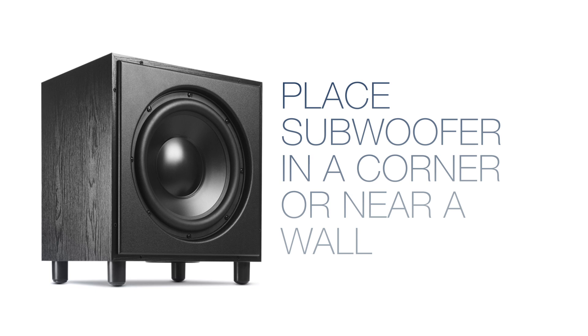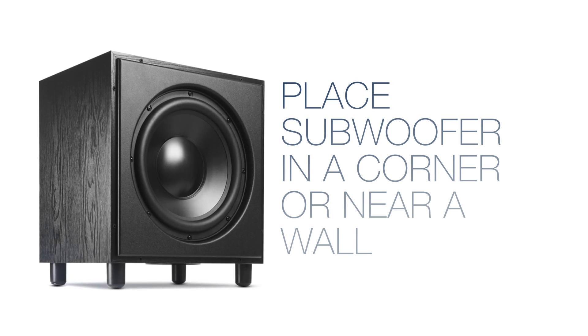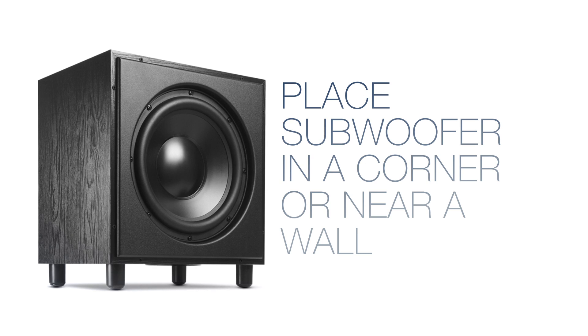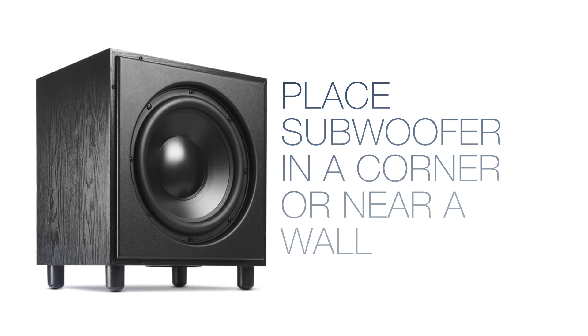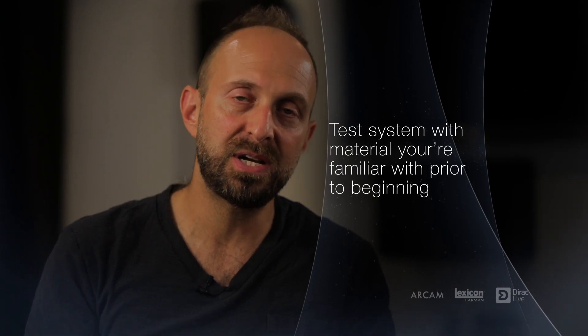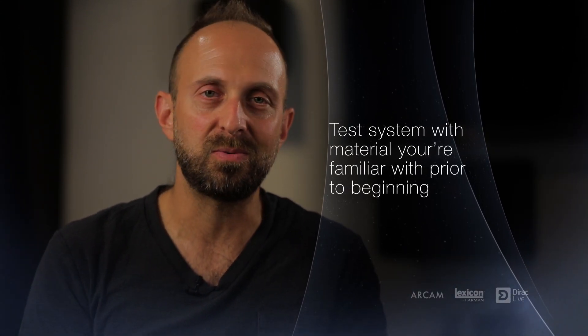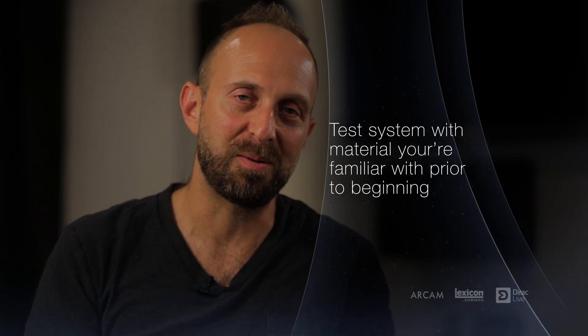Subwoofers can be tricky. We suggest starting in the corner or near a wall, but test the bass signal with all the speakers running. If you have too much bass, consider bringing the sub or the speakers a little closer into the room. If there isn't enough bass, experiment by pushing them closer to the wall or other positions. Always do a sound check with material you're familiar with so you get a good idea of where the speakers are set before proceeding with calibration.